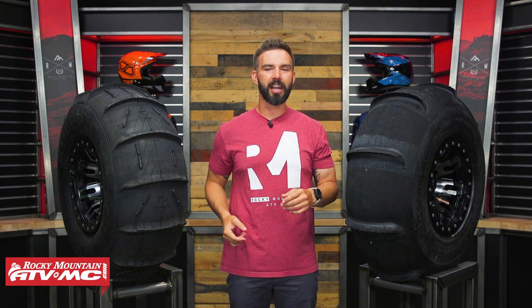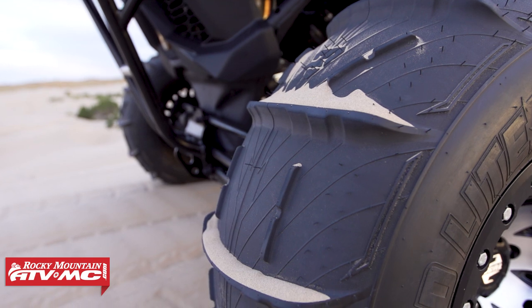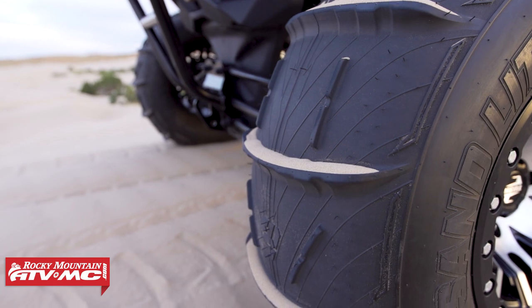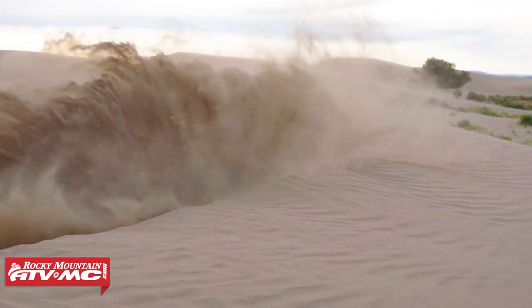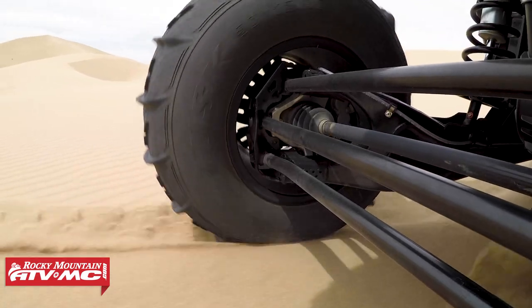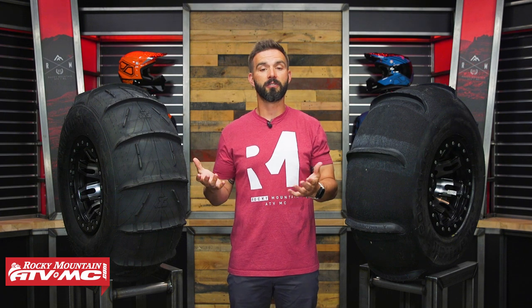Hey, what's going on everybody, thank you so much for checking into the Rocky Mountain YouTube channel. My name is Chase and this is our UTV sand tires 101 video. If you're shopping for your next sand setup and you're having a hard time — maybe you don't know how many paddles you want, do you want a molded tire, a buff tire, what size, what rim size — these are common questions. There is no perfect exact answer, and a lot of it's going to be rider opinion, so we just want to give you the basic good information to make a good educated decision on what setup is best for you.